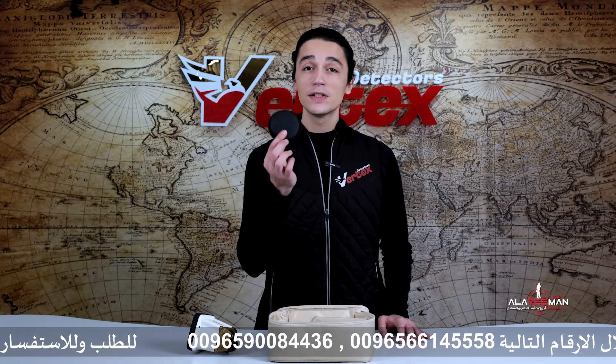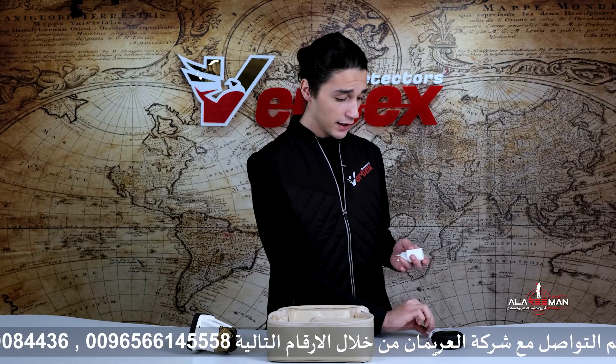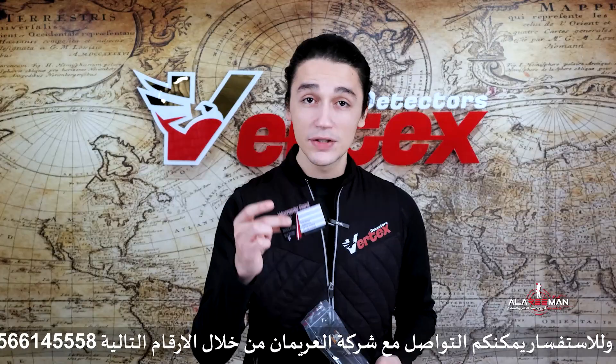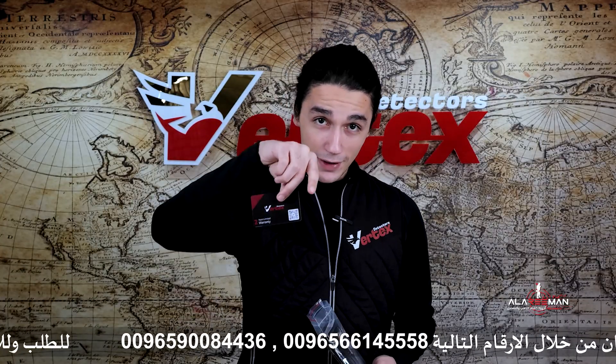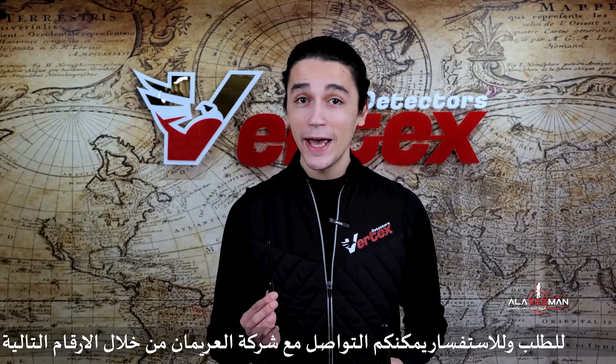The second thing is the earphones, if you're looking for a more isolated search hunt. Right next to them is the male-female Type-C cable, which ensures extremely fast charging. Right next to it you're going to have a charging adapter. If we open this little pouch over here, you're going to find the user manual and a two-year warranty card. If you want to know more about the conditions, make sure to visit our official website by scanning the QR code right over here.